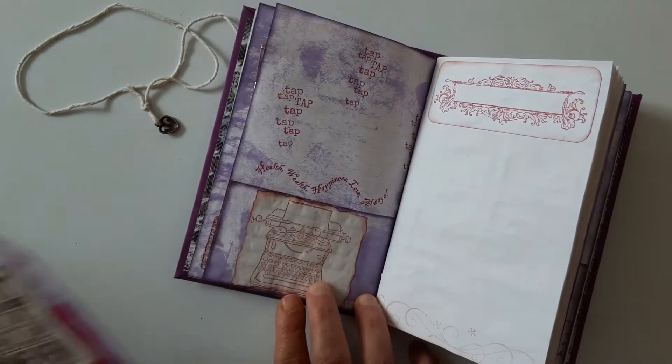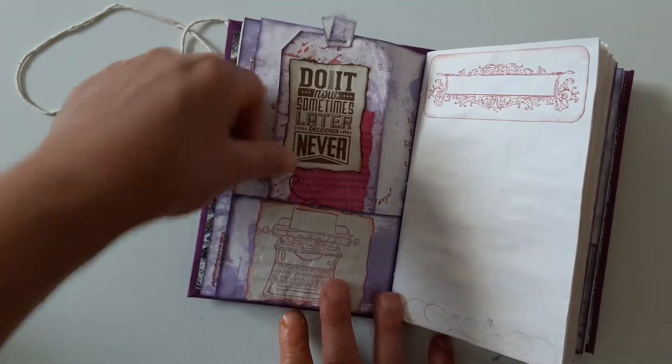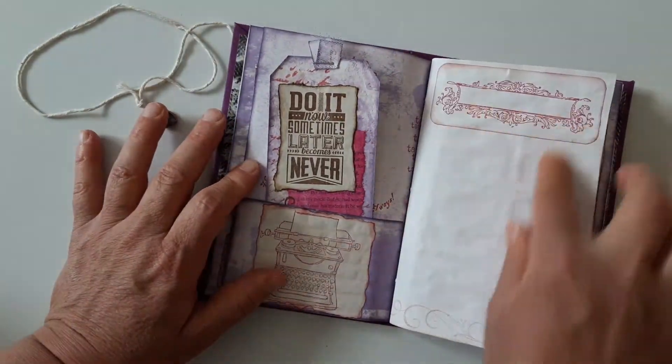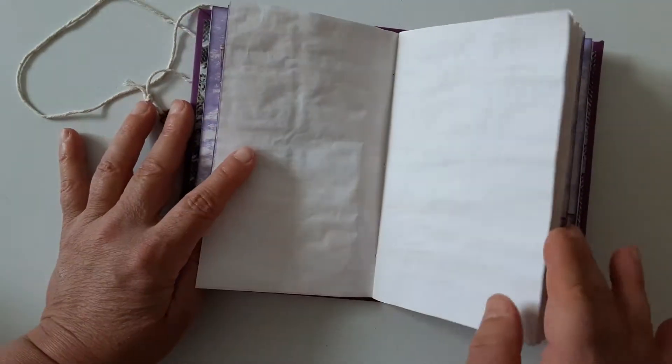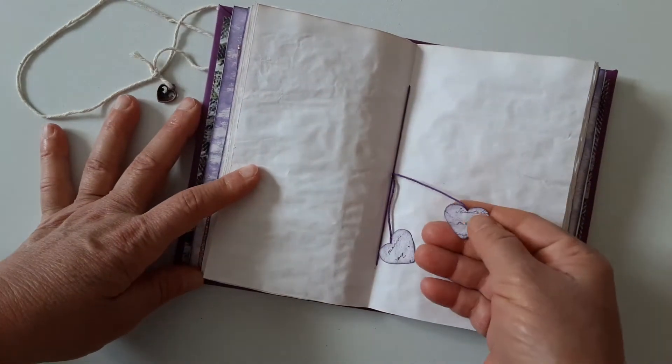This is another tag, another label, more stamping here. Plenty of room for writing. The heart.